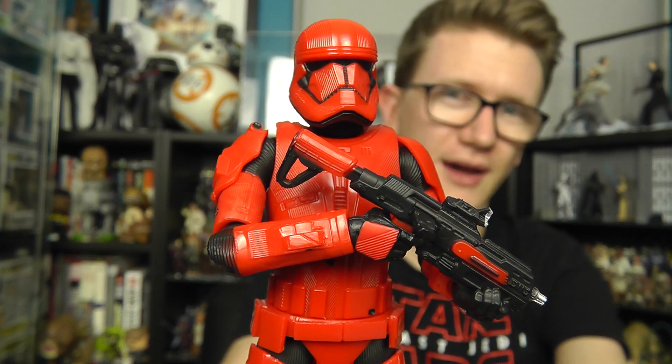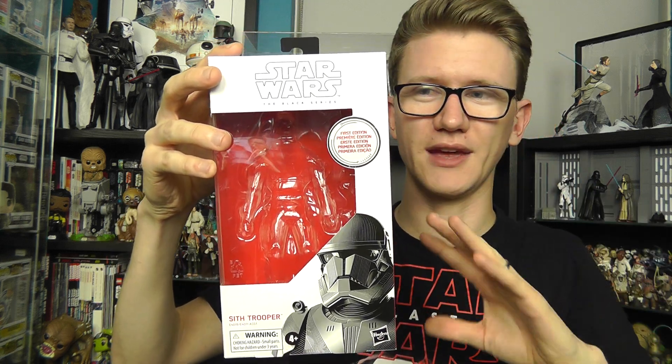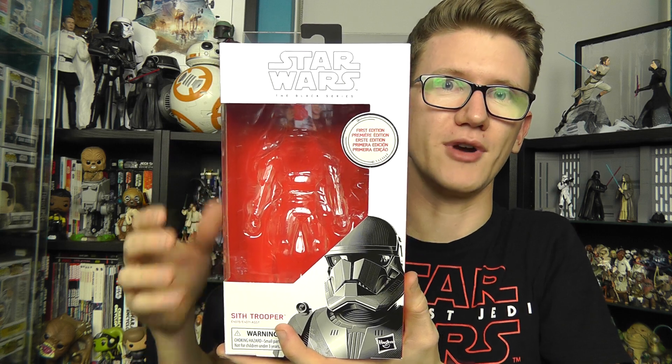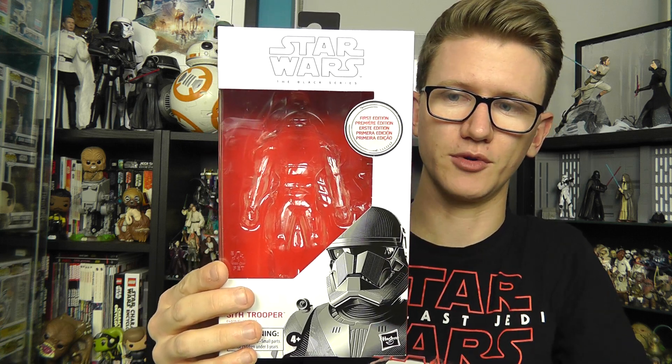It's an absolutely fantastic figure, though not without its flaws, which we'll touch on later. Before we do, let's take a look at the packaging. Unless you've been living under a rock for the past few months, you already know there are about 3 or 4 different variations of this figure available. First, there's the San Diego Comic Con Exclusive released in a really fancy box with about 3 or 4 additional weapons. There's the Amazon Exclusive Carbonized version featuring a VAC metalized finish on the armor, and then at general retail you've got the regular and 1st Edition variations of the Sith Trooper figure.